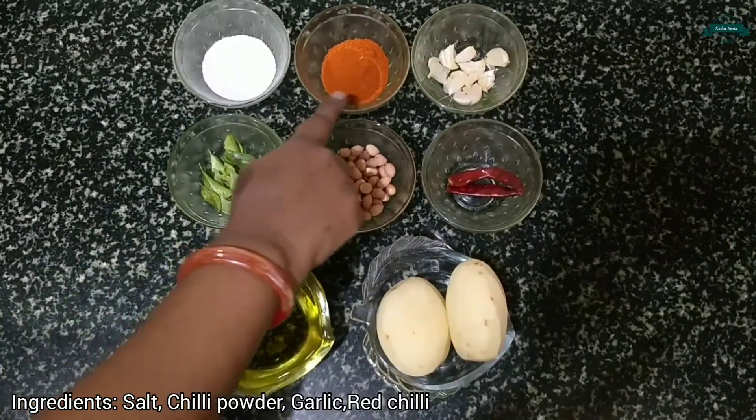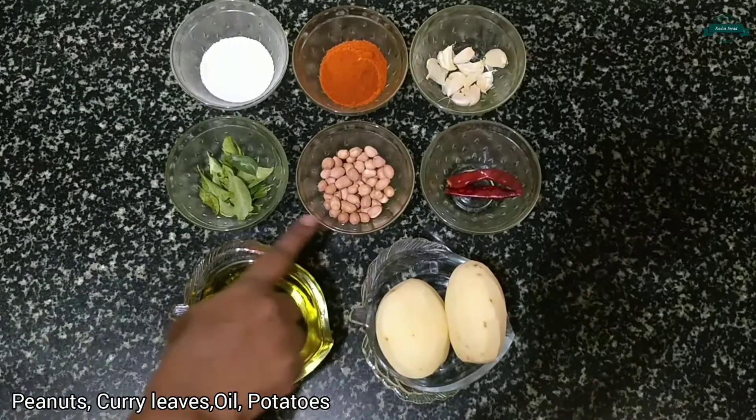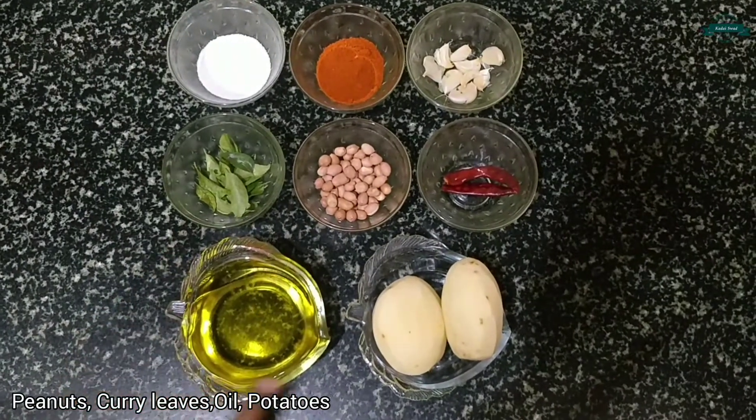Salt, chili powder, garlic, red chili, peanuts, curry leaf, oil and potatoes.